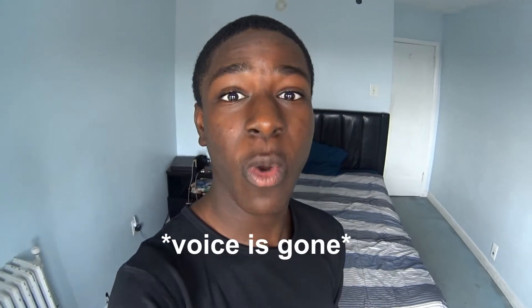What is going on guys, this is Moses and welcome back to another vlog. Before I start this vlog, I hope you guys are having a fantastic week and a good new year by the way.